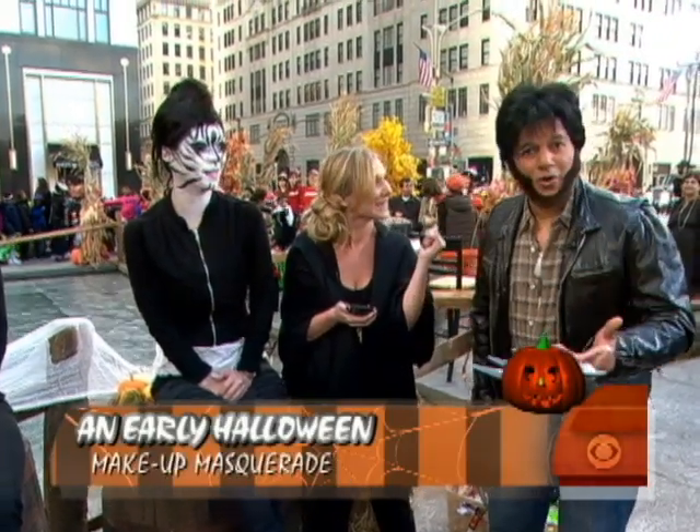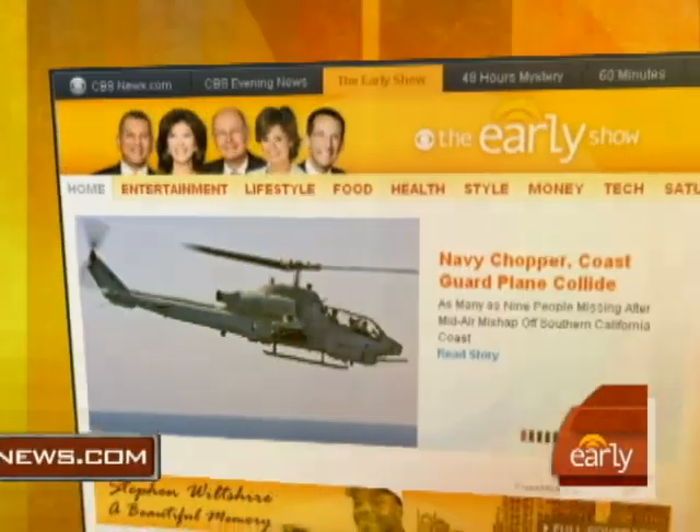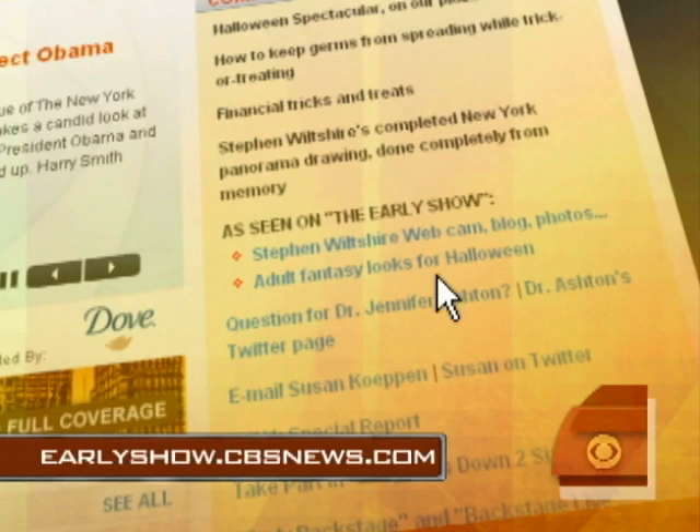And if you book early, you can go to a MAC counter and just have it done. Such a deal! Chantelle Miller, you work for who now? MAC Cosmetics — who knew? Thank you for coming in. Thank you guys as well. For more on these designs and how you can create them, you can go to our website at earlyshow.cbsnews.com.